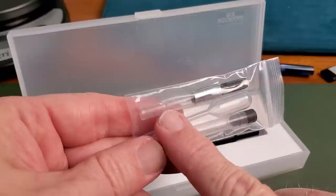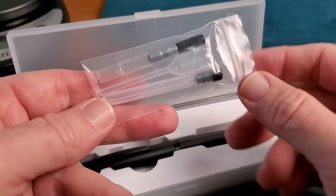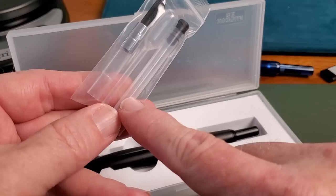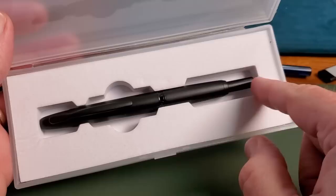This pen comes with some extras you might not expect. It comes with a converter, because this uses Pilot-style proprietary cartridges — it does not even use a normal Mahjong cartridge. It also includes an eyedropper so you can fill it using that method, and especially so you can refill the extra Pilot-style empty cartridge, which also comes with a stopper. That's actually kind of handy.